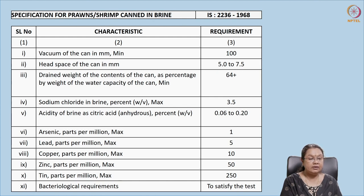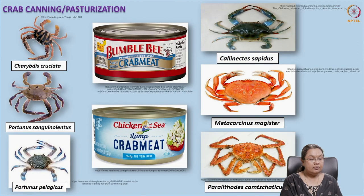Now we come to crab canning. The different species used include Charybdis cruciata, Portunus sanguinolentus, and Portunus pelagicus. These are the species used for canning. Crabs can be canned or sold as pasteurized products.